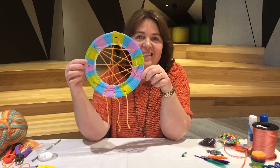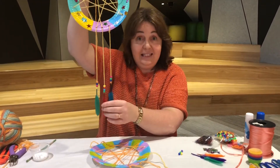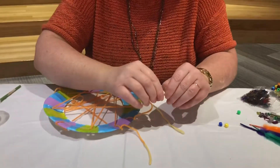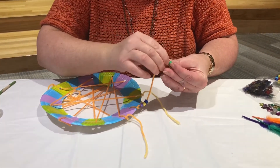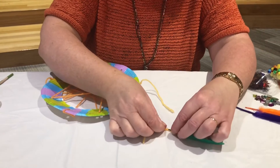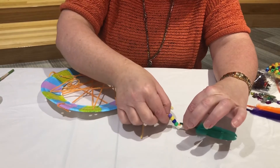Now that I've finished all the webbing, the dream catcher is ready to decorate. The first thing I did was hang something from the three bottom hangers. I had some beautiful feathers and beads, but whatever you've got at home — you might want to use buttons or something like that. If you are using beads, thread the beads through first, then put some glue on the wool and stick the feather on like that.